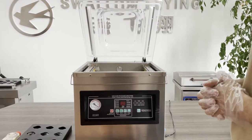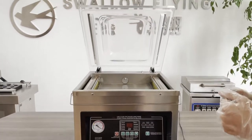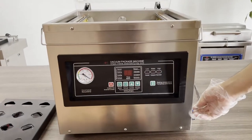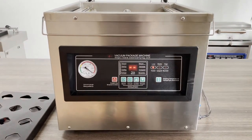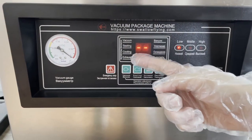Hello, today we are going to introduce our single chamber 400 OGT from Swallow Flying Company. Let's get started — first we turn on the power and go to the control panel.